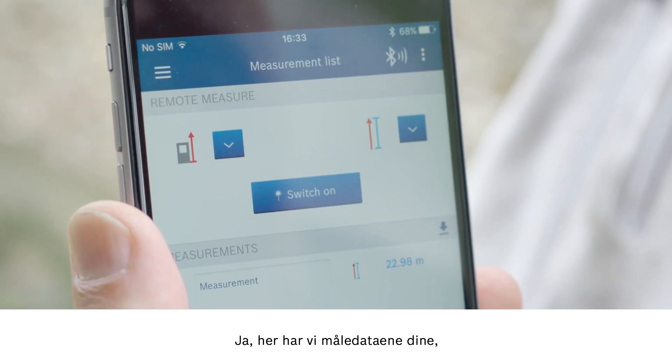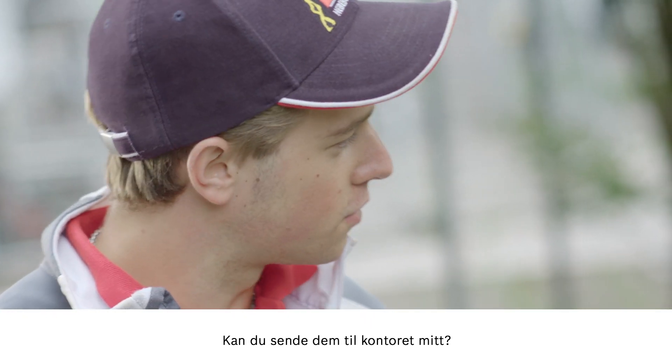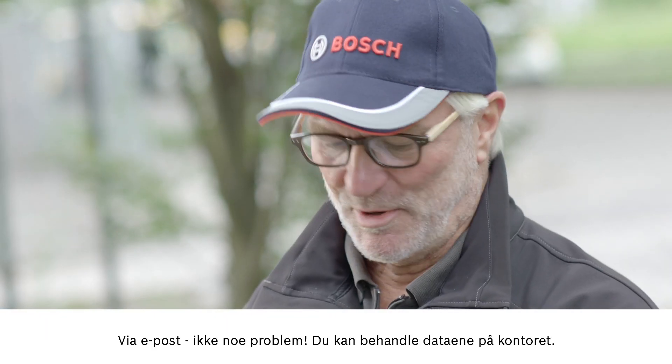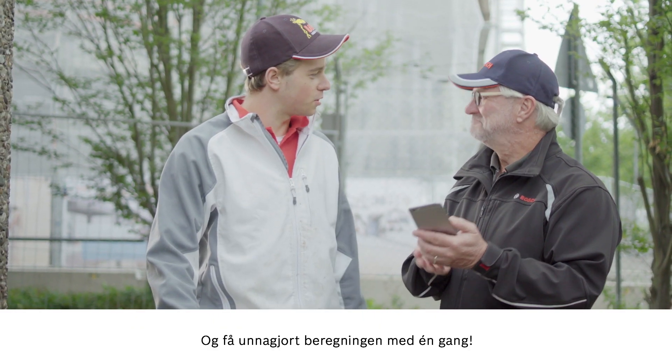We've now collected your measurement data here and you can then process them further. Can you send that straight to my office? Via mail, no problem. You can carry on processing from your office. I'll do the calculations right away. Perfect.